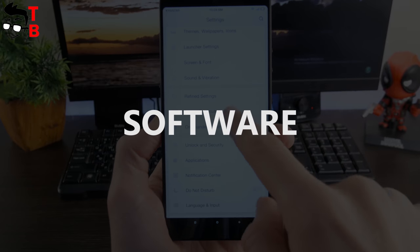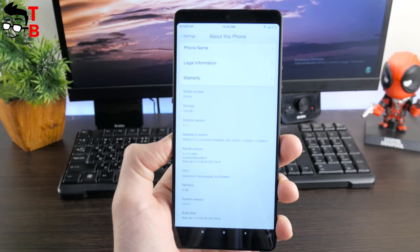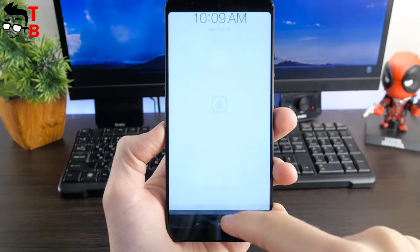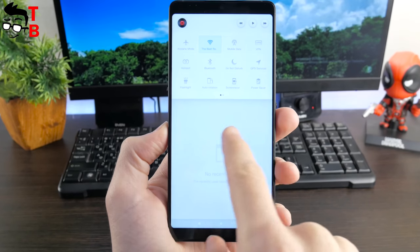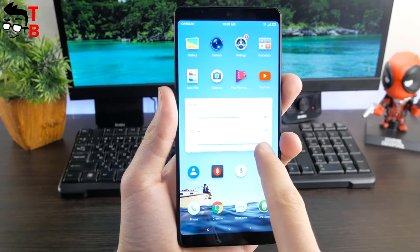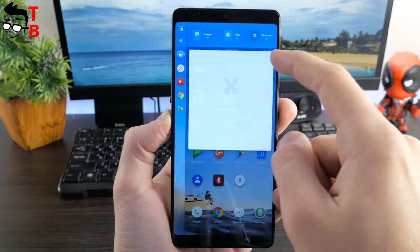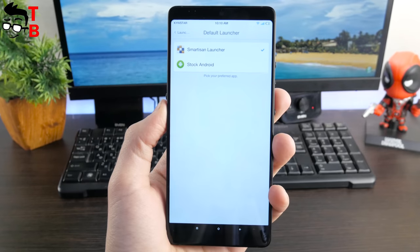The smartphone runs on Android 7.1 Nougat with the Smartison OS user interface on top. It is a very customized interface, and very different to control compared to stock Android. For example, you cannot find the quick control panel at the top — there are only notifications. If you want to get access to the control panel, you should click the left key at the bottom. The volume keys allow you to change the brightness, which is pretty weird. If you swipe from the top diagonally, you can get an additional menu with quick access to apps and other functions. Fortunately, by default, the manufacturer provides launcher options so you can choose between Smartison and stock Android.